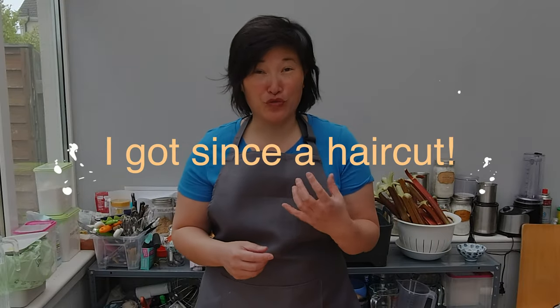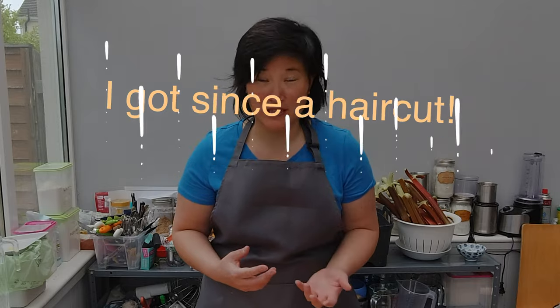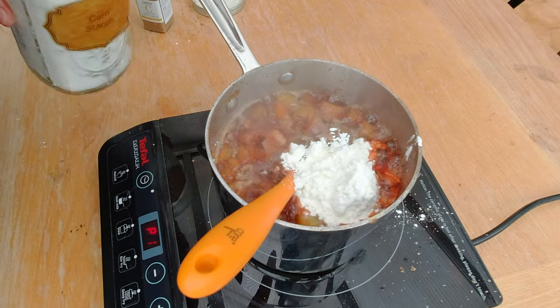You have to treat fruits differently in a gluten-free pie than in a regular glutinous pie. In a gluten-free pie, if you don't cook your fruits beforehand and thicken up the juices, you get a very soggy pie result. Let's get started with the fresh strawberries and how you would treat them.